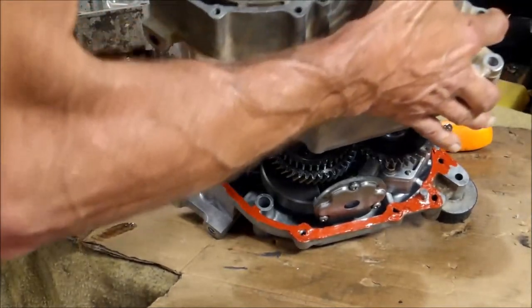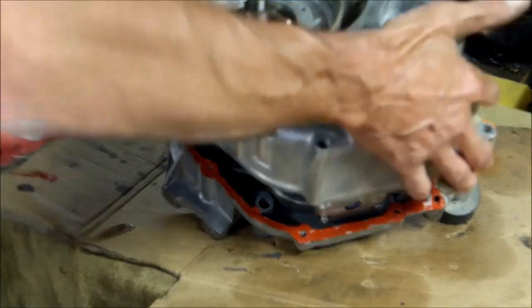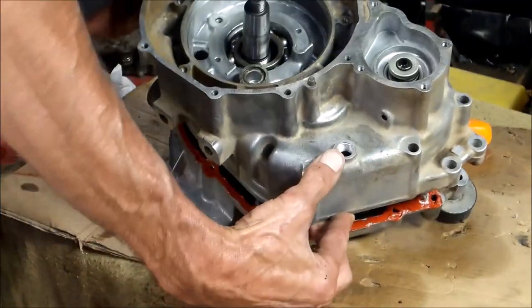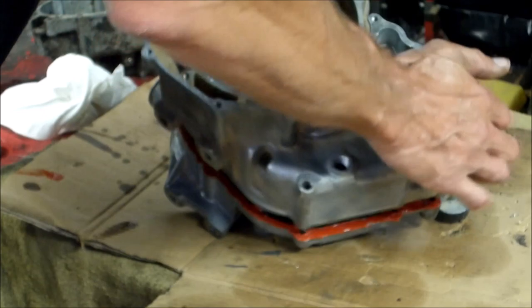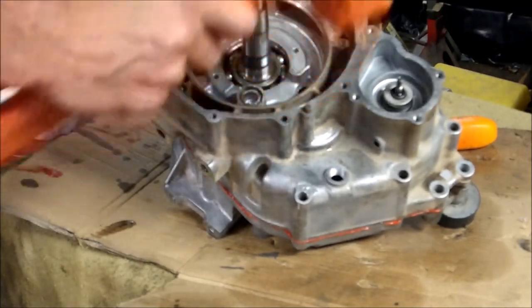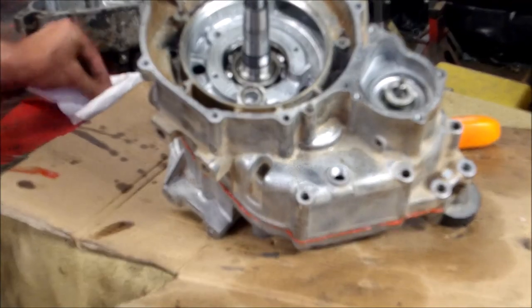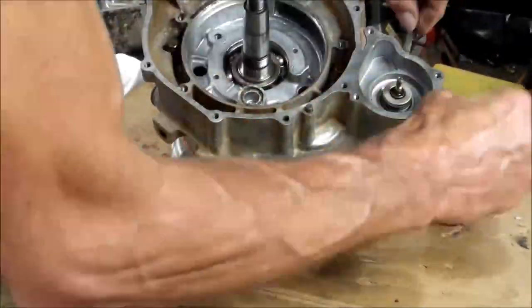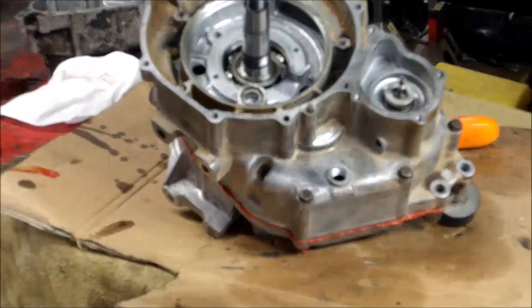And here we go. It's coming through — good. There we go. Perfect. I can go ahead and put the screws in. There you have it.